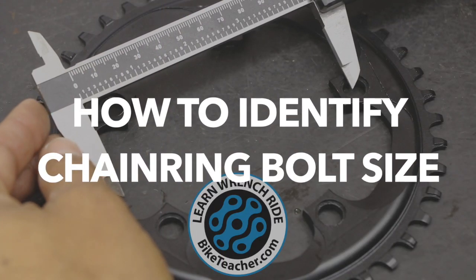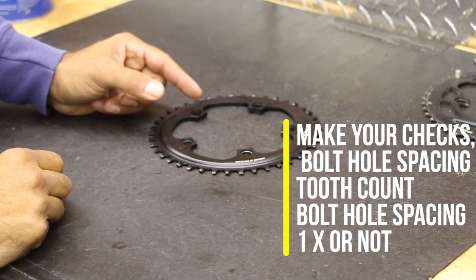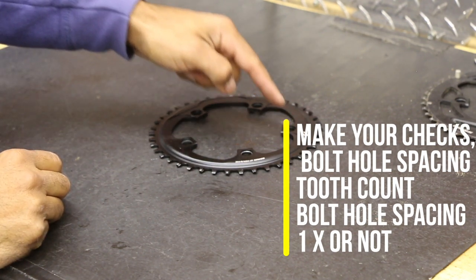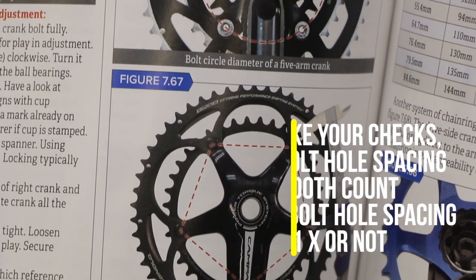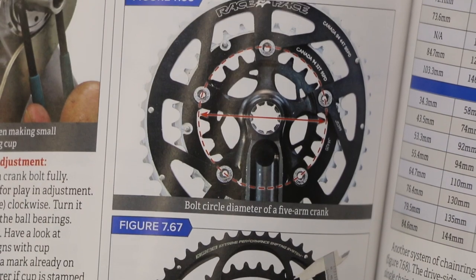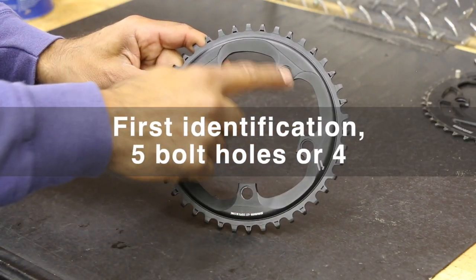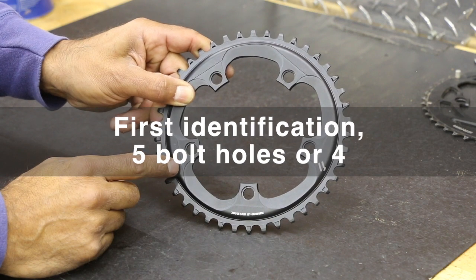For those of you who need help on how to find the measurement or sizing of your chainring, you've got your bolt center diameter or bolt-to-bolt measurement. We'll go through that. So first off we got five bolt holes — one, two, three, four, five. Something you're gonna see more on a road bike or cyclocross, maybe.